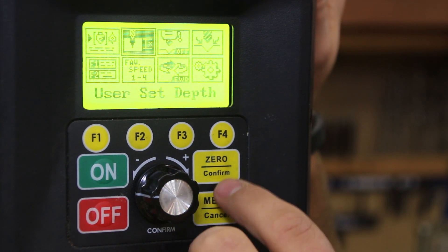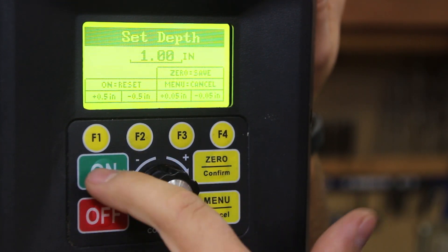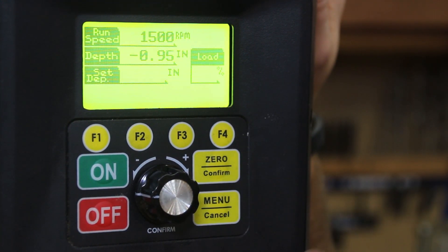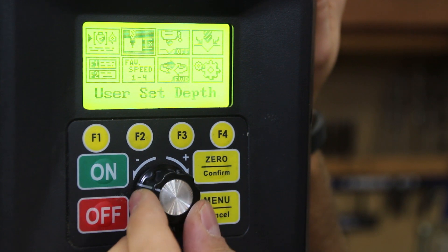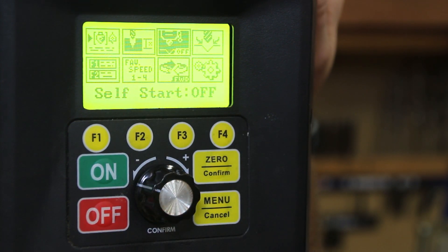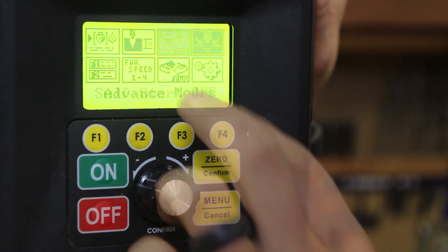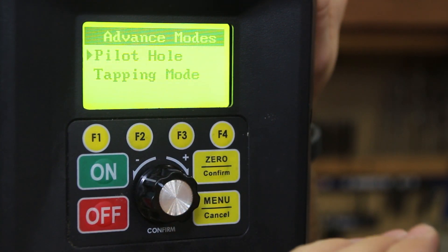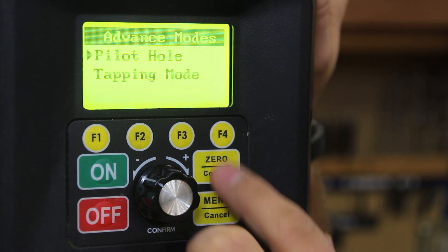You can reset the user depth by hitting the On button to turn it off and confirm with zero. Going back into the menu, you can turn on Self-Start, which means grabbing the lever arms will automatically start the unit — great for a production facility. The unit also has advanced modes for pilot holes and tapping, which provide great features if that's something you do in your shop.